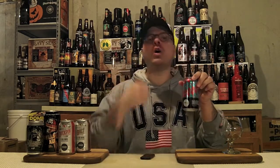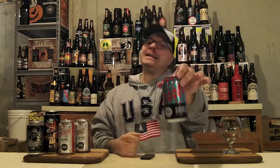Hey there, BrewTube! DJ's here, back at you with another DJ's BrewTube Beer Review! We have a beer in front of us from Unioncraft Brewing Company in Baltimore, Maryland, US of A. So you know what that means — it's time for DJ to go local! Today we're going local with Double Duck Pin DIPA from our buddies at Unioncraft Brewing.